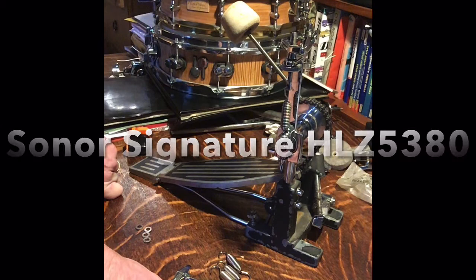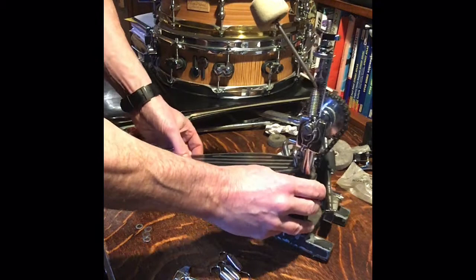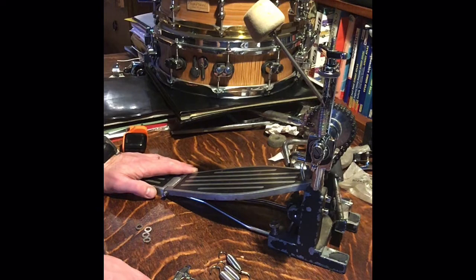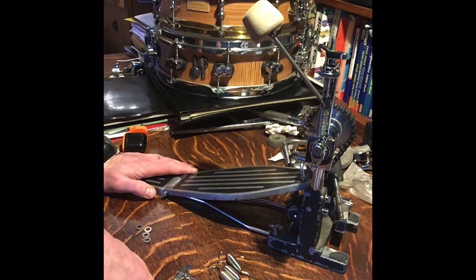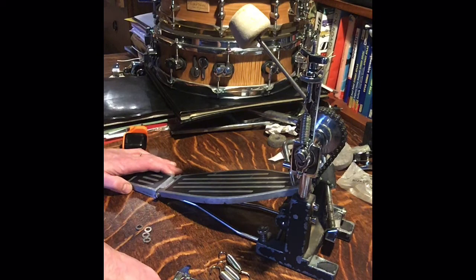Welcome to your guide to the Sonos Signature bass drum pedal, the HLZ 5380. It's a massive pedal, really heavy at three and a half kilos, but it's like driving an old Mercedes S-Class — once you get your foot on there and you're playing away, it's really comfortable. It has a round cam, not an accentuated one, just an old-school direct feel. Some features are a little unknown and can be daunting, but it's set up for maximum adjustability — you cannot break it.